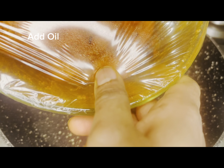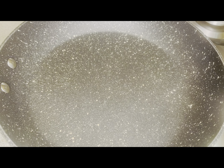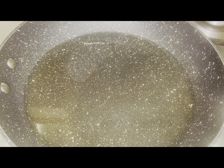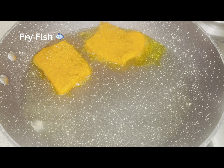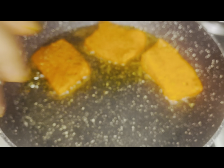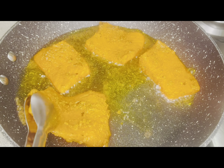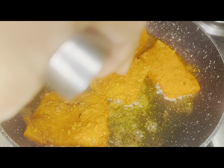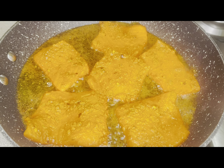Now I have taken a pan and I will add oil to the pan. I will not add a lot of oil because I will not deep fry it. When the oil is very warm, I will add the fish pieces — if the oil is not hot enough, the fish won't cook properly, so the oil needs to be hot.